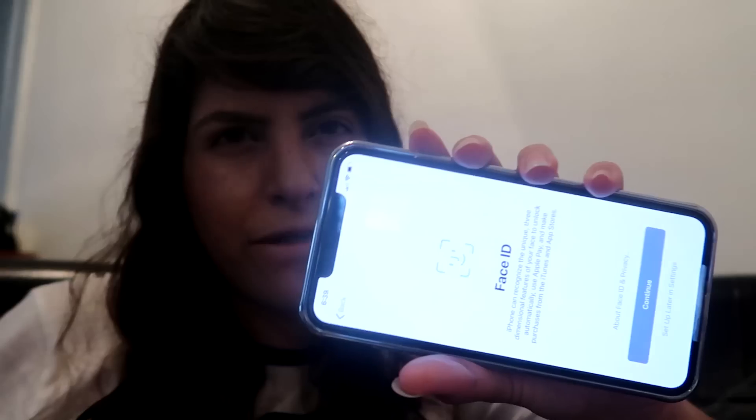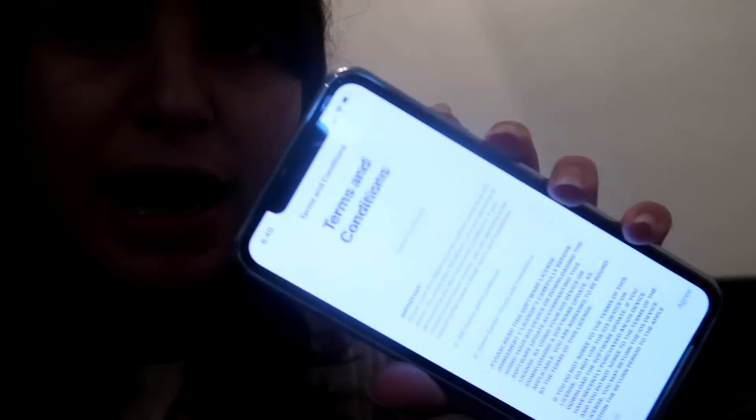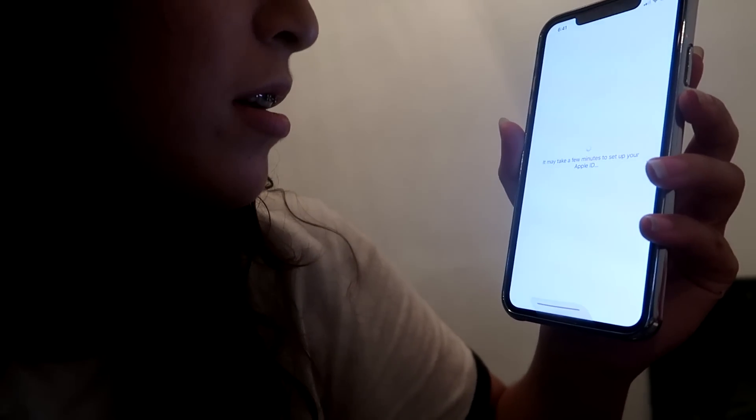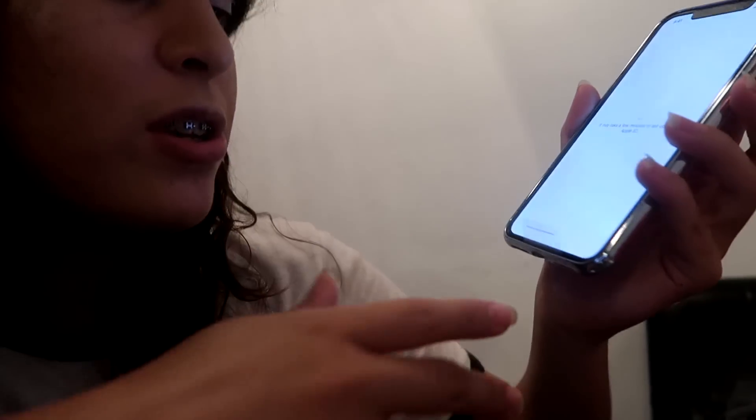He went to the back and brought out the exact phone I asked for, which was really surprising. We ended up being there for four or five hours trying to set everything up — both my mom's phone and mine. Now — Face ID! This is what I'm very excited for. I positioned my face in the camera frame and moved my head in a circle to set it up. Now my Apple ID is setting up, terms and conditions — obviously accept.